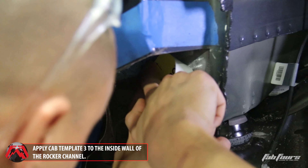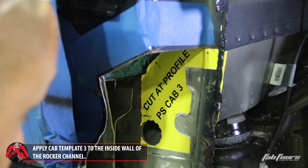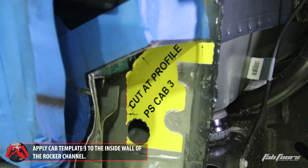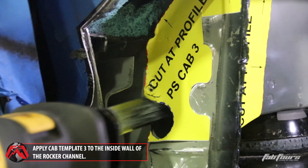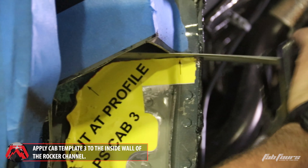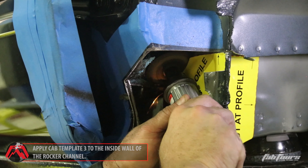With the area cleaned, apply cab template three. Using the large reciprocating saw, start at the bottom of the rocker panel and in line with the template, cut up until you reach the bottom of the template. Switch to a small reciprocating saw or cutoff wheel to finish cutting the rest of cab template three.